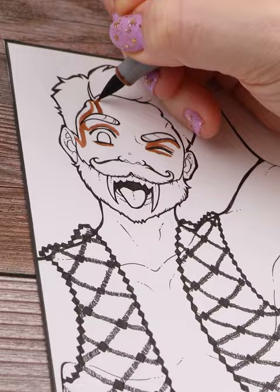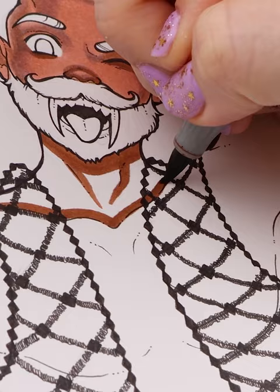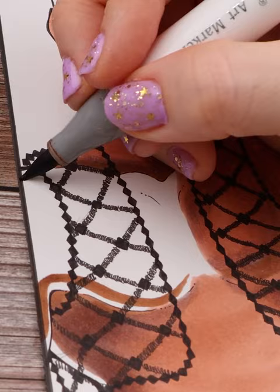I also gave him this sort of black net jacket just for added fashion. I also think it's safe to say I've abandoned the chibi style. I wanted to keep with it, but as I kept wanting to draw more diverse body types, the more the chibi style just wasn't fitting my vision.